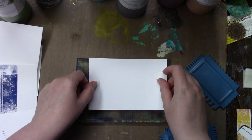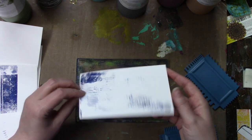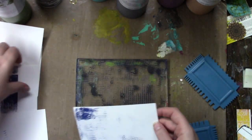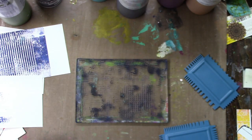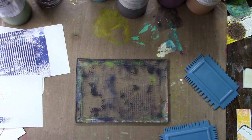Honestly it's my favorite paper to use when gel printing. I like it — it's thick but it's not super duper thick like Bristol or watercolor paper, and there's no texture, it's smooth. But if you want to use your gel prints for collage and stuff, I just use regular printer paper, nothing fancy.